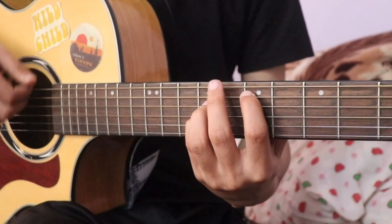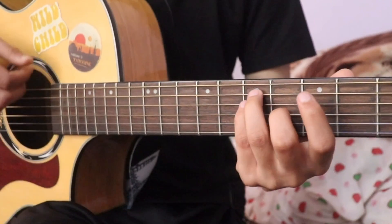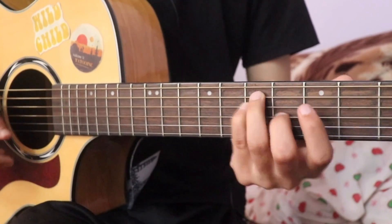So we will use 4 chords: E major open, E major 7th, A major, and B.